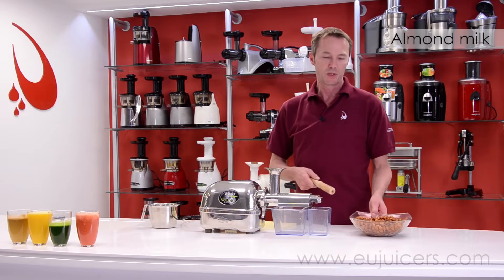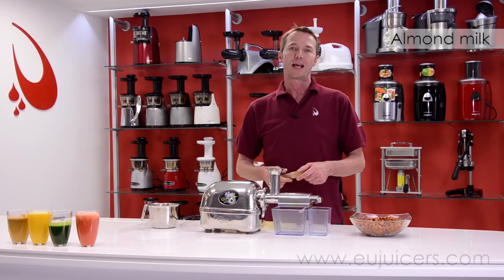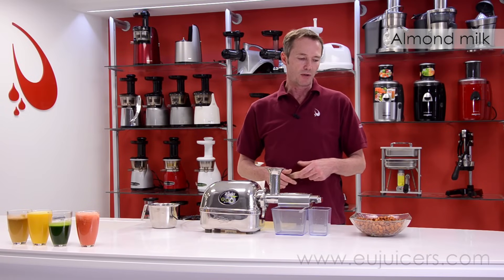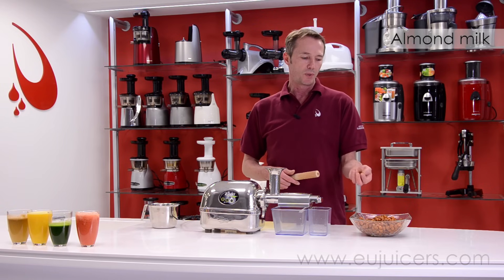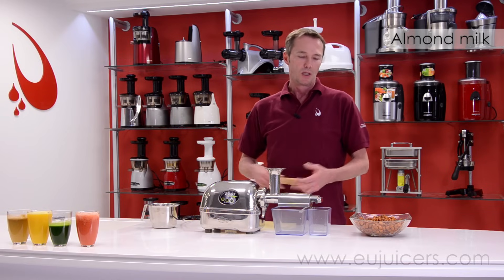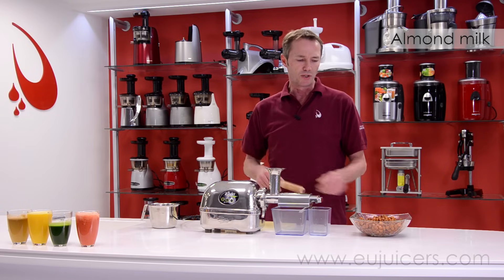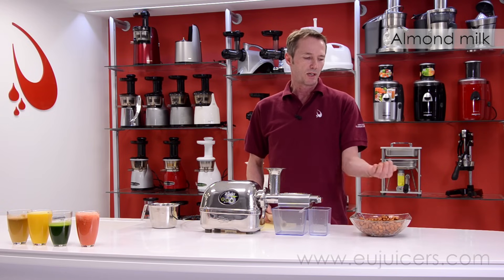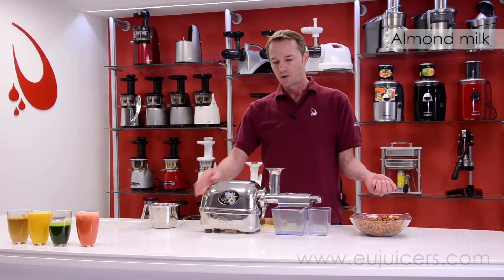We've got some almonds here — we're going to make some almond milk. One thing before we get started: when you're making almond milk you definitely need to soak the almonds overnight. A good rule of thumb would be between 6 and 8 hours — just let them soak, and then after soaking you might want to rinse them off before you go ahead.